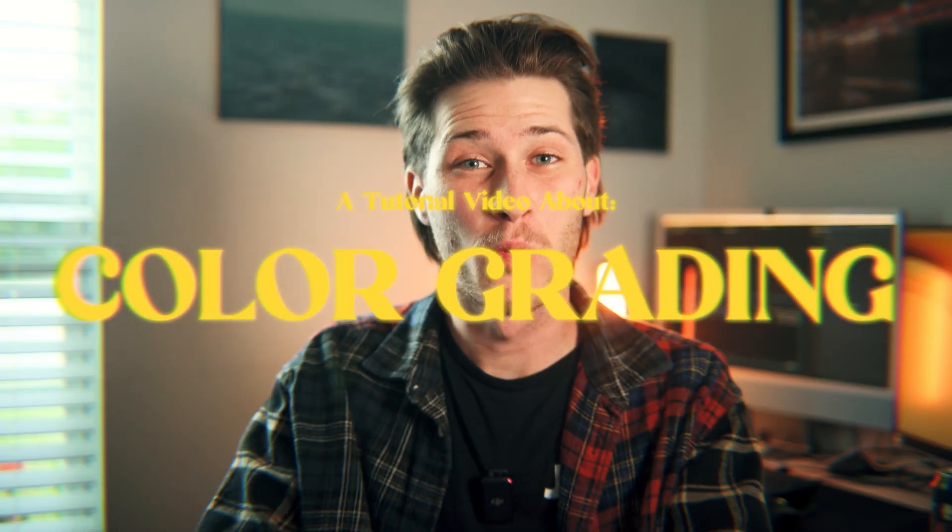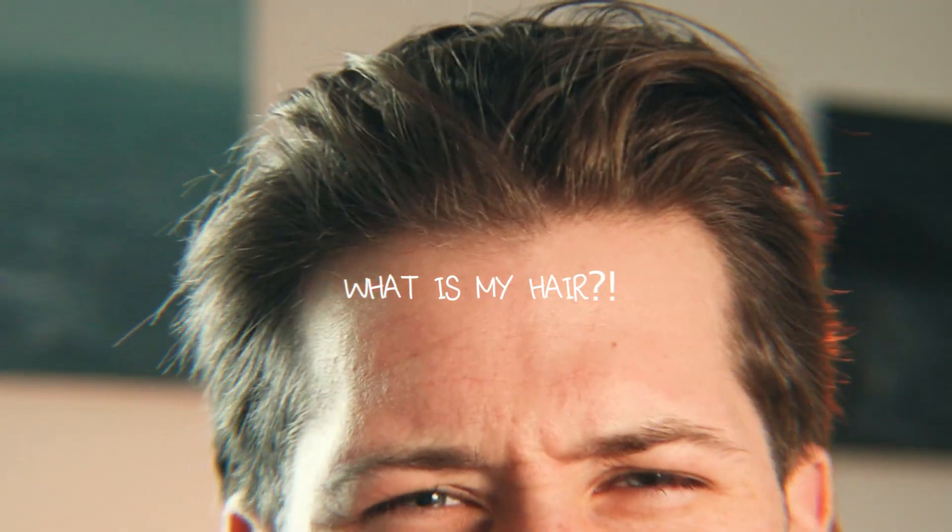Hey everyone, welcome to today's video. We're going to talk about how to color grade — like you expected when you clicked on it, saw the title, the thumbnail. We're talking about how to color grade in Premiere Pro today.